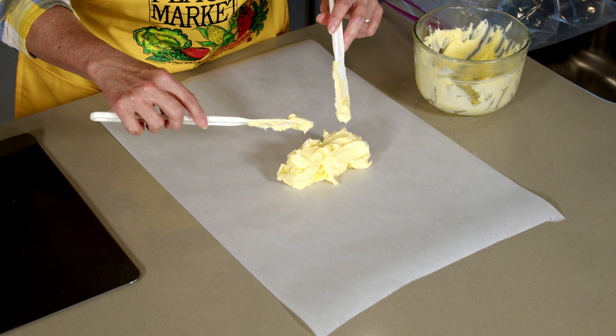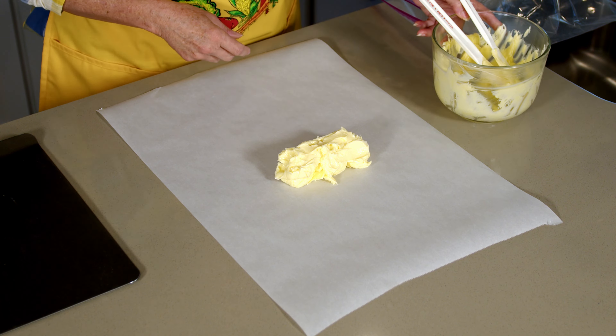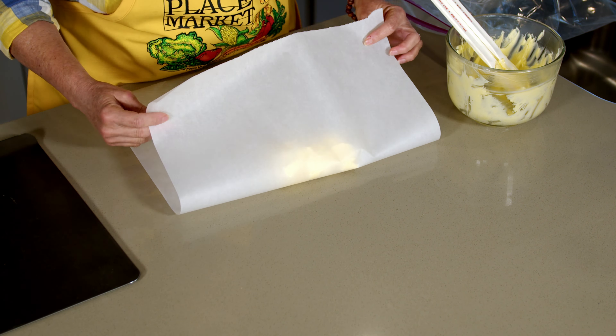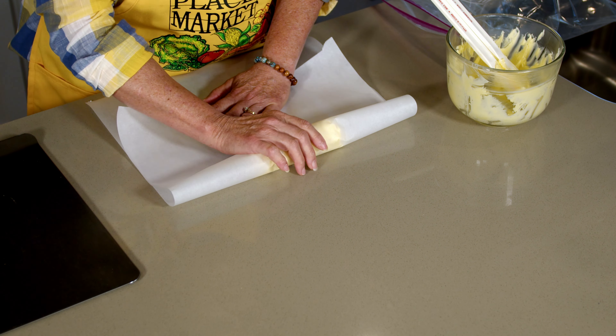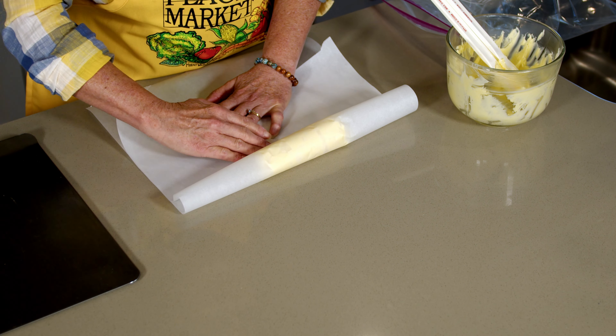You can make your logs bigger or smaller depending on what you're looking to do. Then what I like to do is kind of squish it together before I start rolling it up — make a bit of a log shape.